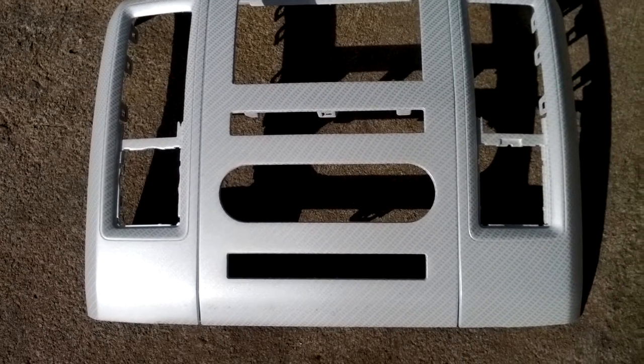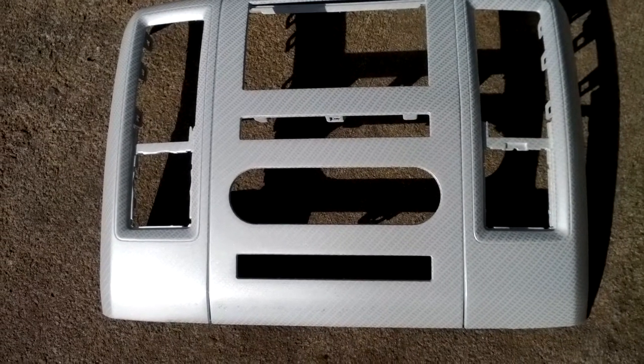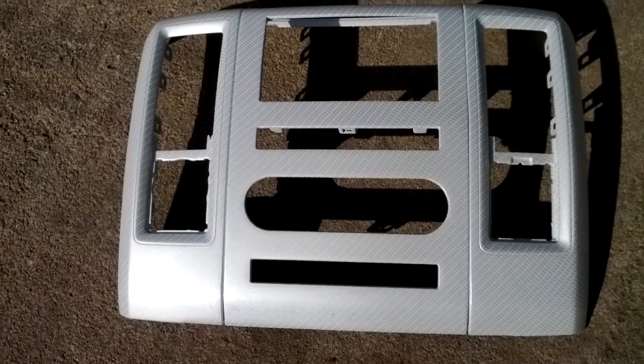Hey guys, welcome back. This is Mike. Just wanted to go over a quick video on this 09-012 Dodge Ram that we made into a double din for Bobby Washington.